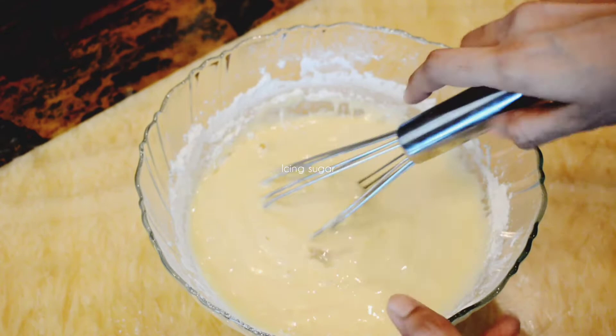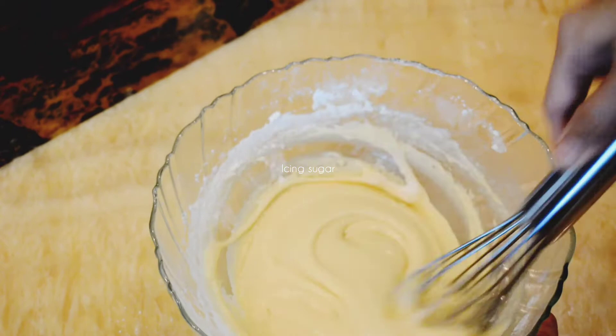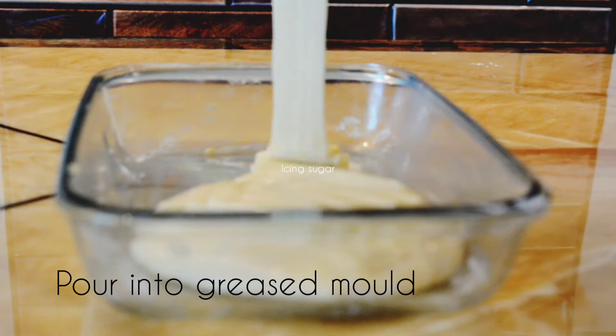No oil is added to the batter. For a smooth batter, add water gradually. Once the batter is ready, pour it into a greased pan.